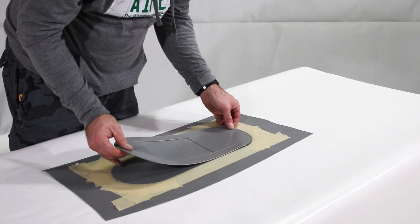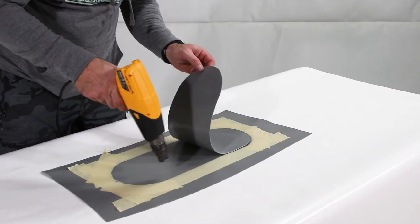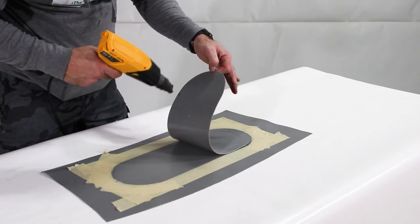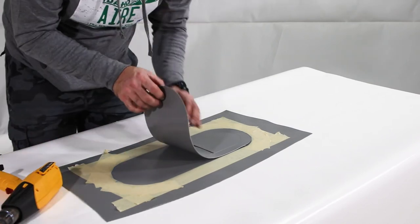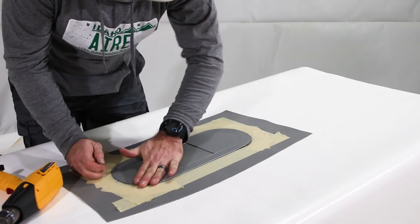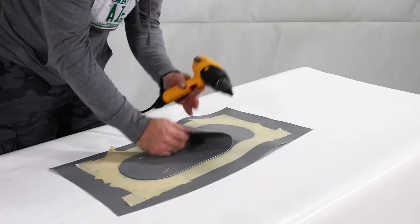Lay the patch down on the boat, using your reference marks to keep it straight. Pick up one side of the patch and heat the glue on the patch and the boat with the heat gun until it becomes tacky again. Now lift the other side of the patch and heat the glue on that side of the patch and the boat with the heat gun until the glue becomes tacky.